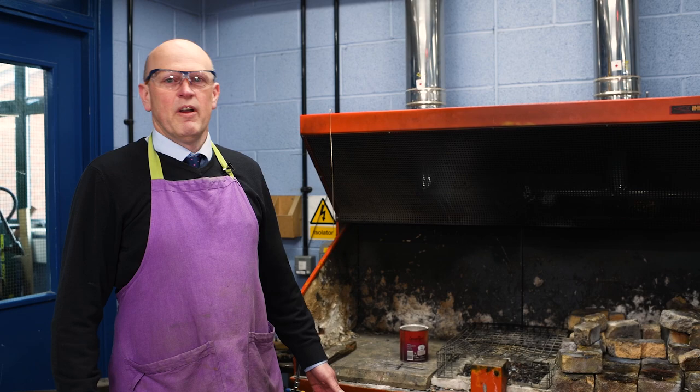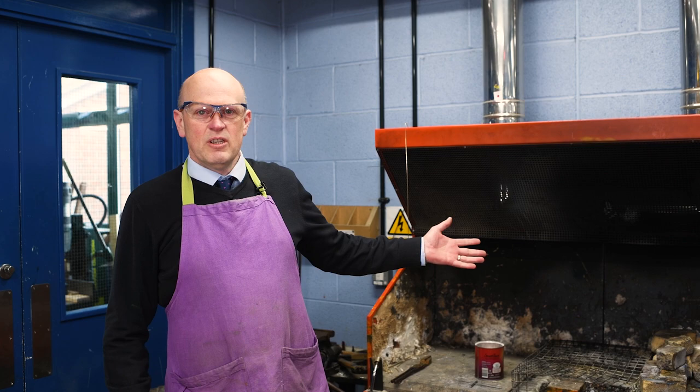Welcome to Malmesbury Tech. My name is Mr Hutchings and today we're going to be looking at the basis of brazing two pieces of steel together.